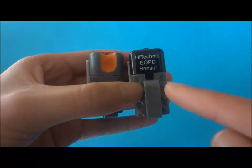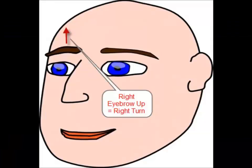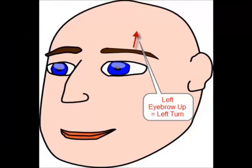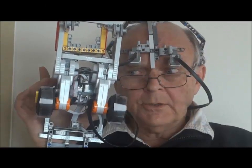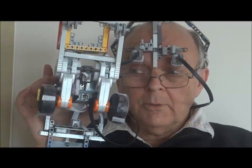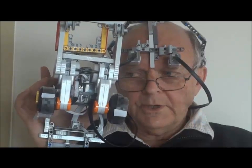I can use the eyebrow to control the wheelchair. Right eyebrow up, we do a right turn. Left eyebrow up, we do a left turn. With both eyebrows up, we can go straight ahead. And with both eyebrows in their normal positions, we stop.